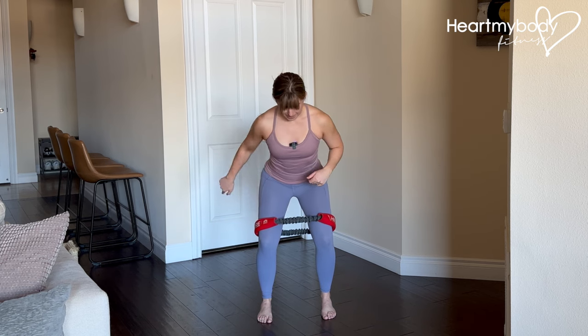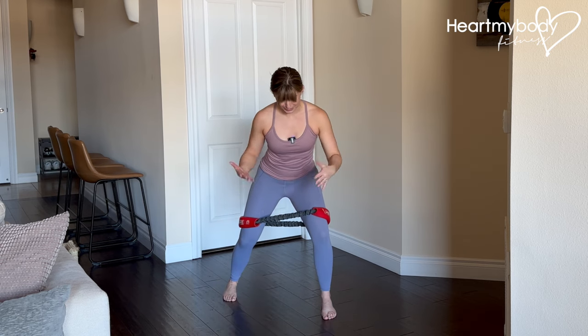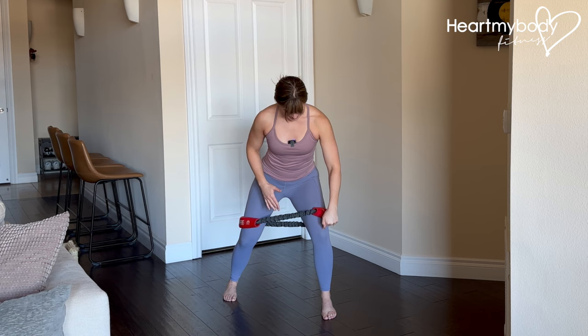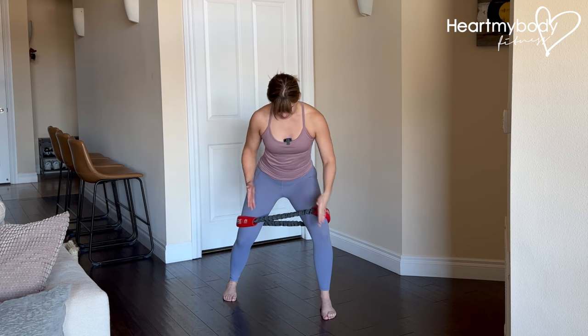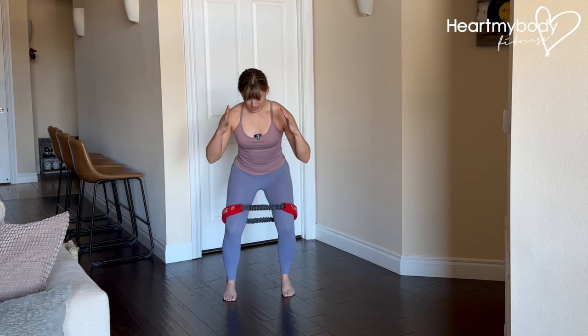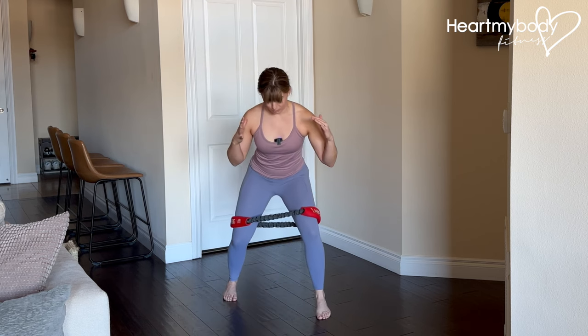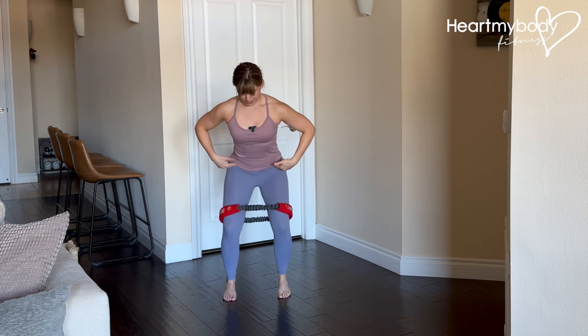From here, step one foot back and out at a diagonal, keeping this tension clearly through the band and this knee not caving in. Knees are pressing out. Let this leg come in to the starting position — we're not stepping back and going all the way and losing tension through the band. We're stepping right back to where we started.